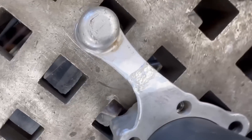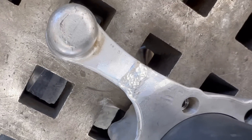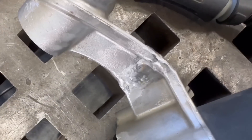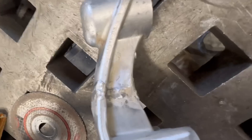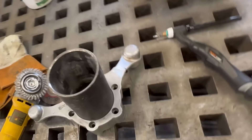Okay guys, there it is — our cast aluminum repair is all complete. Let's flip it over so you guys can see it. It's welded all the way through, 100% penetration, and it should last — well, until it breaks again.